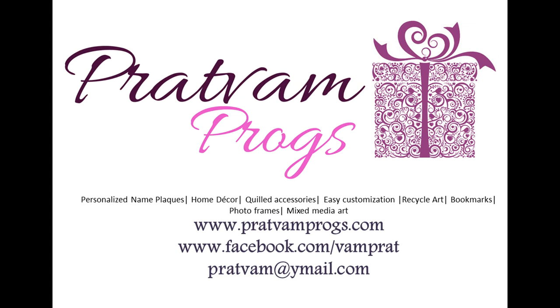Hi guys, this is Pratyusha from Prattvam Vlogs. I'm back with another tutorial and a giveaway too, which will be revealed at the end.